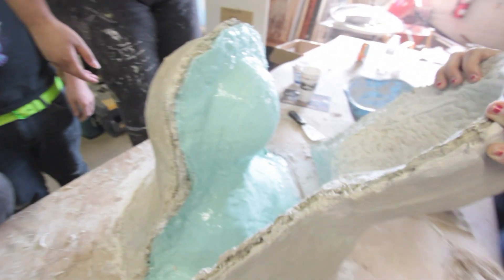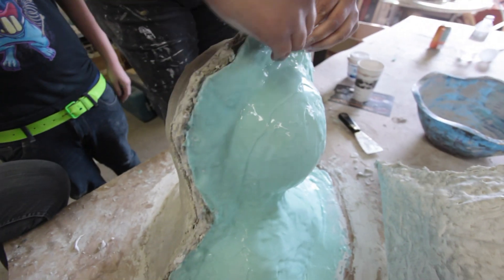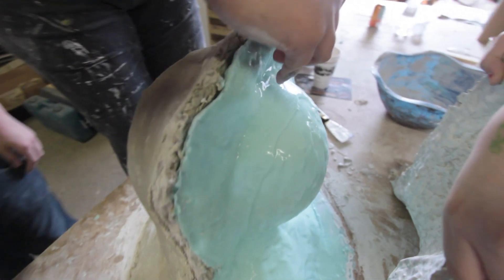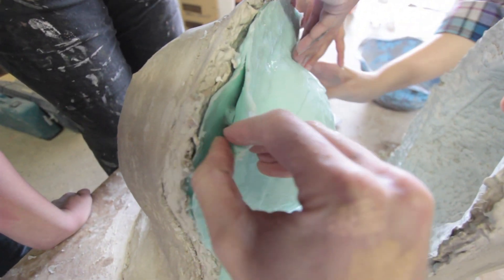Oh my god! It's a face! Why is it green? That's not a face. Okay, peel that off. Is it latex? No, this is silicone.